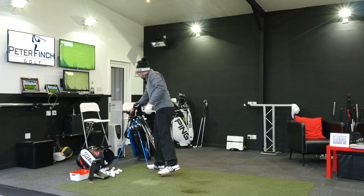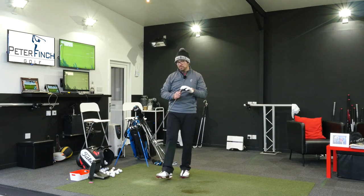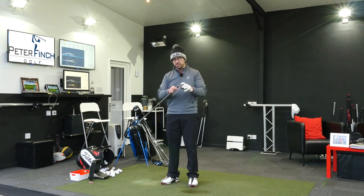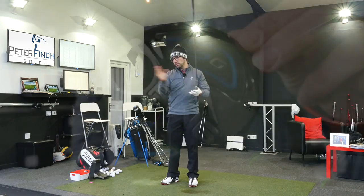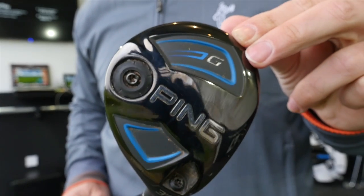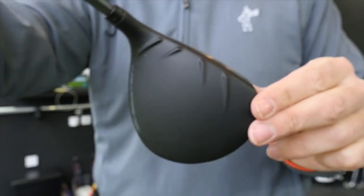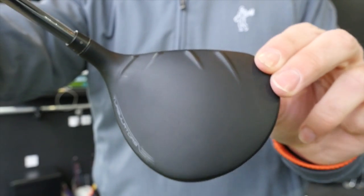Moving up to the 3-wood — I've got the Ping G 3-wood as well, set in a slightly stronger setting at 14 degrees. One of the big advantages of the new G fairway wood over the G30 range last year is that it picks up off the ground a lot easier. They've put more technology into the sole to lift the ball up a lot quicker and a lot higher. And what I've found with this is it's pretty adaptable.